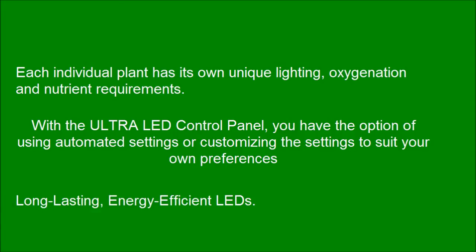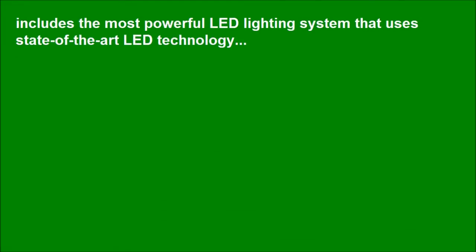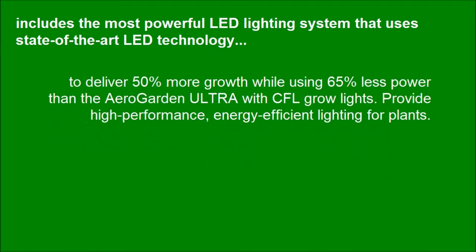Long-lasting, energy-efficient LEDs include the most powerful LED lighting system using state-of-the-art LED technology, delivering 50% more growth while using 65% less power than the AeroGarden Ultra with CFL grow lights — providing high-performance, energy-efficient lighting for plants.